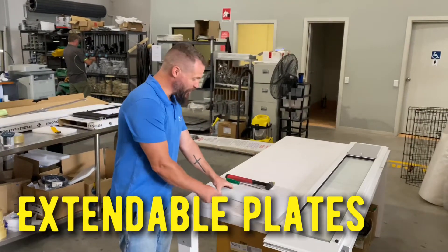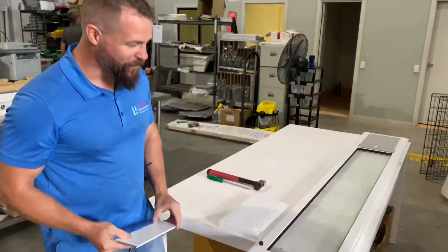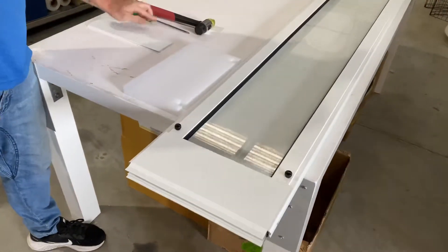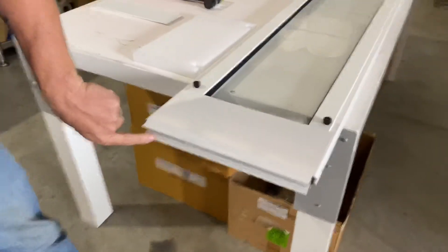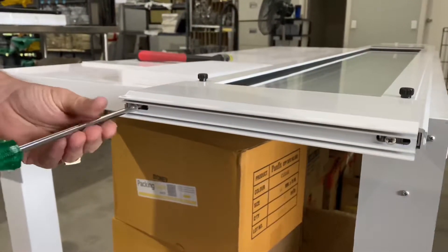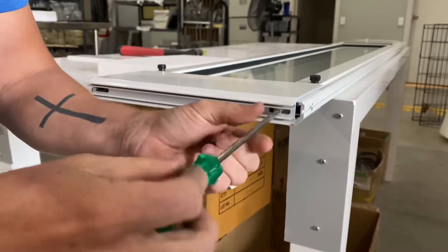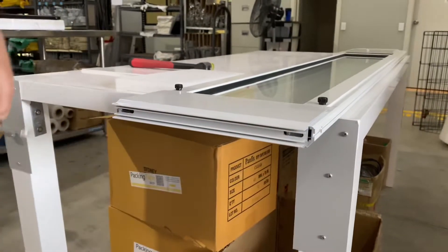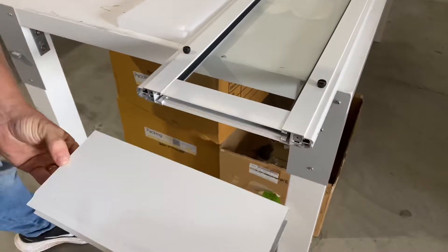Hi, in this video I'm going to show you how to install your extendable plates on top of your adjustable top panel in your pet door insert. First you want to take your Phillips head screwdriver and remove the two screws at the top of your pet door insert. Like so, your adjustable top panel will slide off.